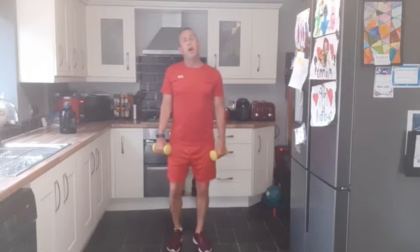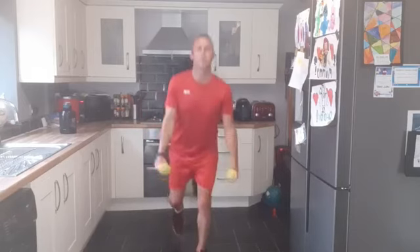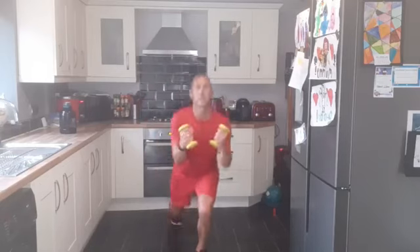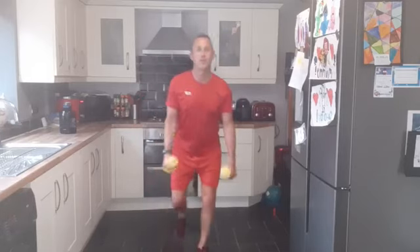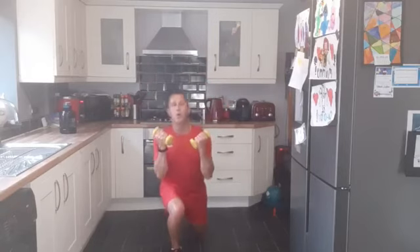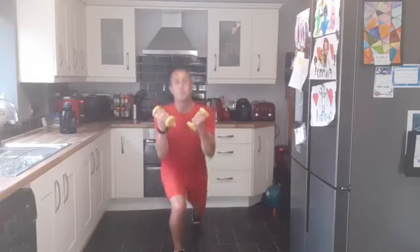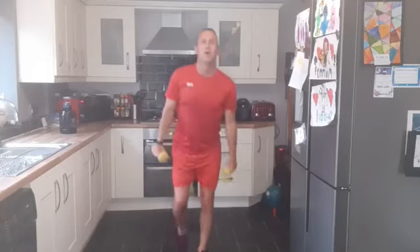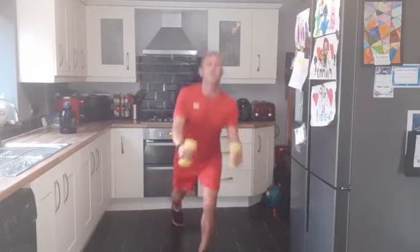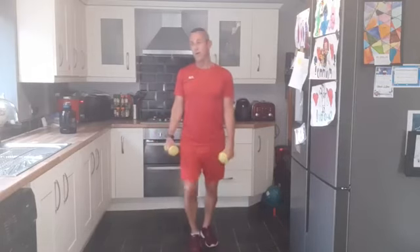We are doing a reverse lunge and bicep curls — stepping back, alternating, let's go. One leg and the other, controlled, not swinging with the arms. Nice control movements, little squeeze of the biceps. My creaky old knees are back — snap, crackle and pop in there. Up and down, 20 seconds and we are halfway through round two. Whether you're doing me live, catching up on the replay, or catching up on YouTube — you're doing absolutely fantastic. Keep pushing. One more — well done, everybody.